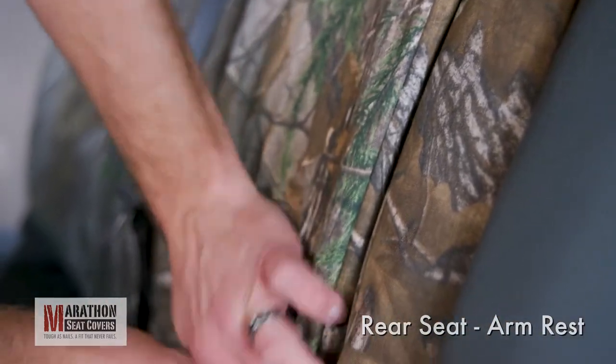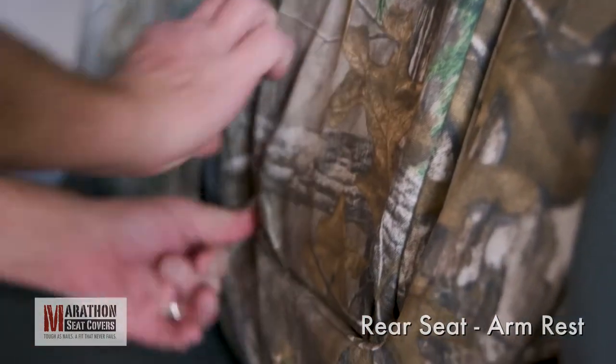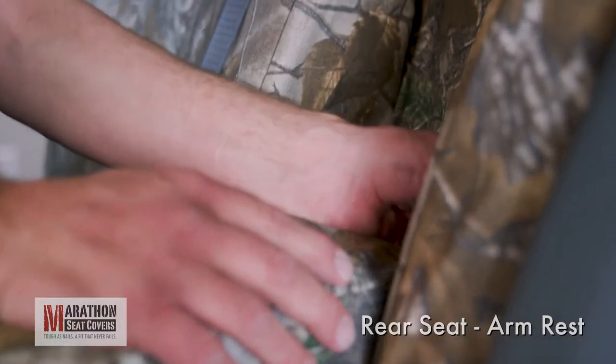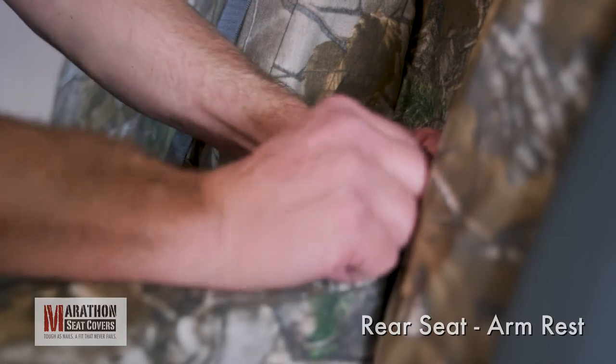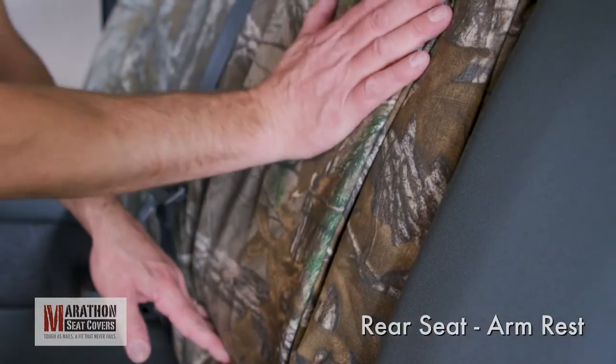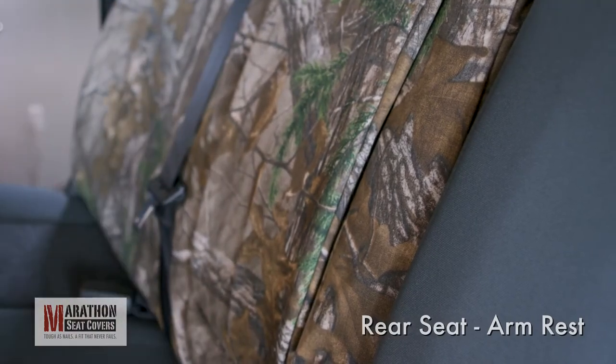Make sure any slack is pushed into place, down the side seams and under the cupholder. Fold the armrest up and smooth the front of the cover. Tuck the sides and bottom corners into the cavity. Fold the armrest down and readjust the straps to pull any slack out of the front of the cover. Fold the armrest up and push into the cavity. The added thickness of the seat cover may make the armrest a little tight in the opening.